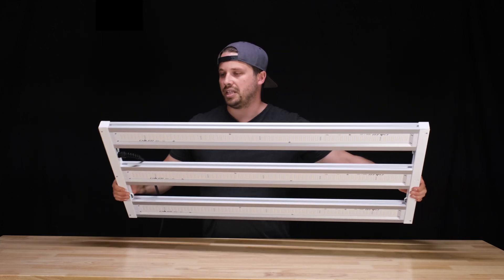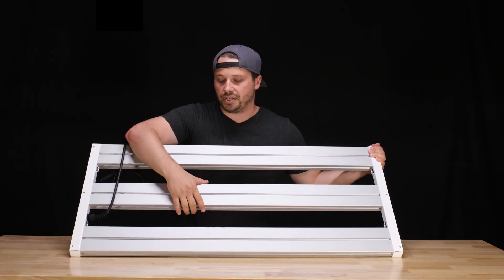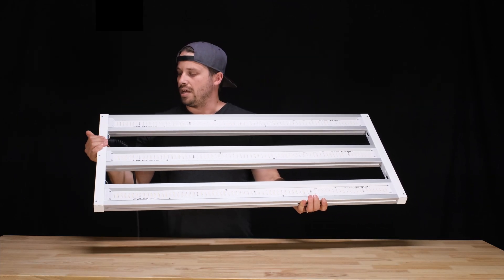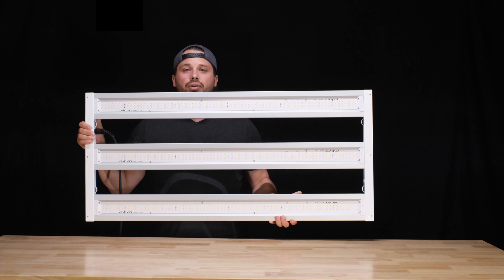Each of these light bars is built on an aluminum extrusion base, which gives it a very sleek, very elegant look, and it's also incredibly sturdy. You can pick this thing up from just about anywhere, whether it's the bars themselves or this steel sidebar here, and it's completely sturdy — nothing flexes, nothing rattles. It's just a really solid unit overall.